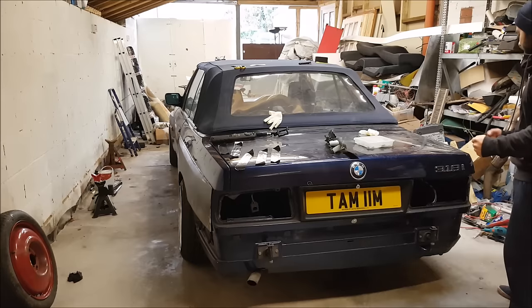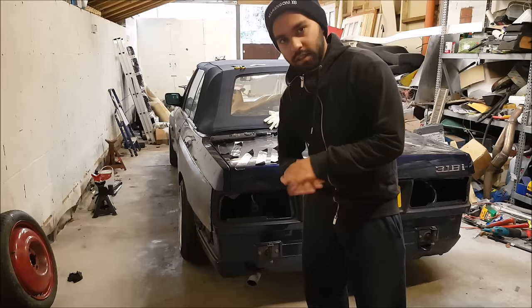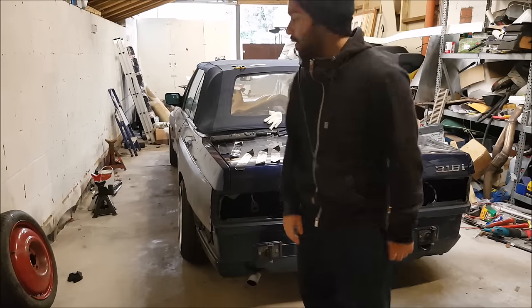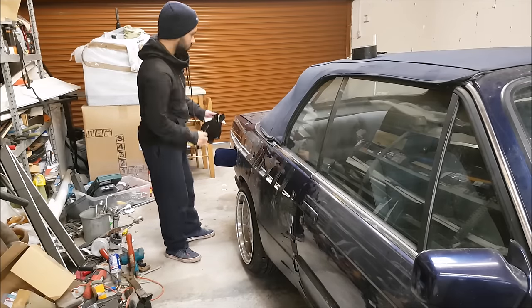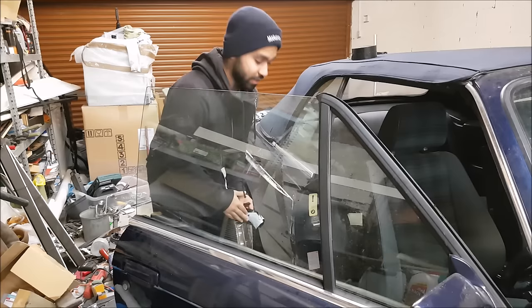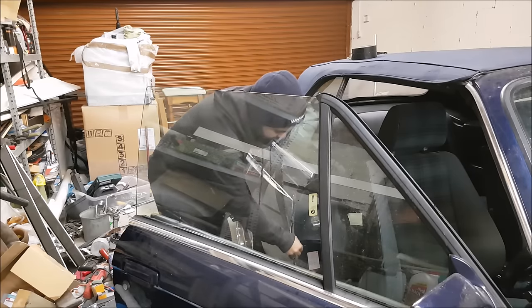Yeah, it's actually on guys. I'm going to do that side now. As I'm doing that side I'm going to cut the video — no point showing you the same thing again. This is actually coming out quite well. I'm really, really happy with the way it's all looking.